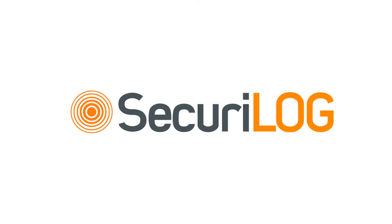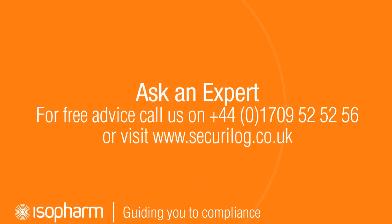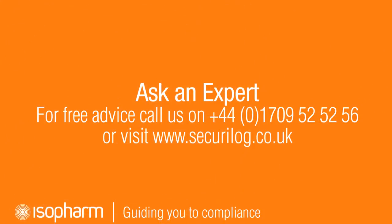The Secure log must now be programmed. A movie on this can be viewed at the Secure log website at www.securolog.co.uk. For further information, please contact isopharm on 01709 525256.